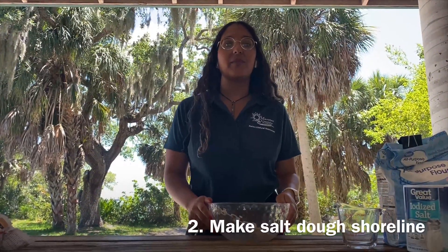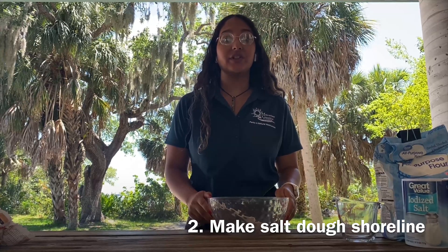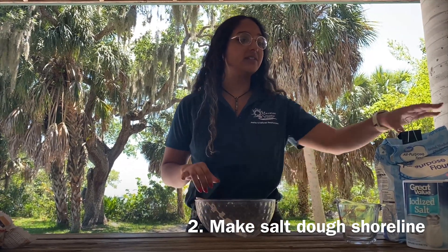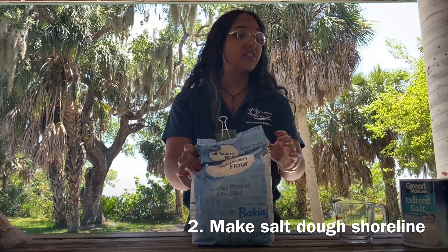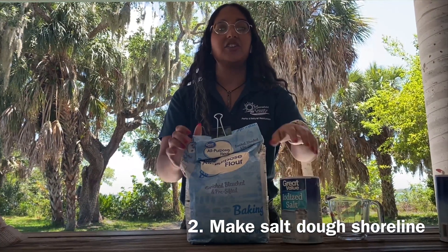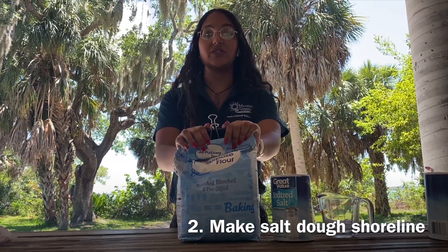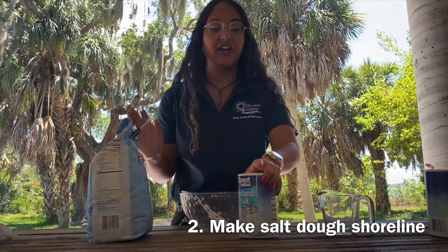For our next step we're going to make a salt dough mix, and this is going to represent our shoreline. You're going to need a mixing bowl and a mixing utensil, and we're going to mix two cups of flour with one cup of salt. You can also add two tablespoons of oil to add to the smoothness.